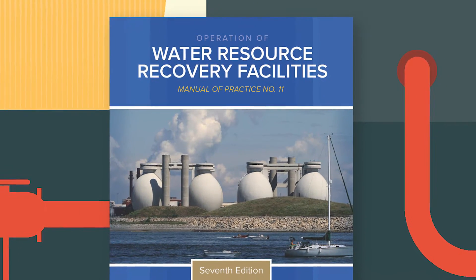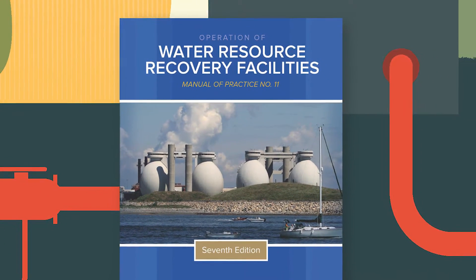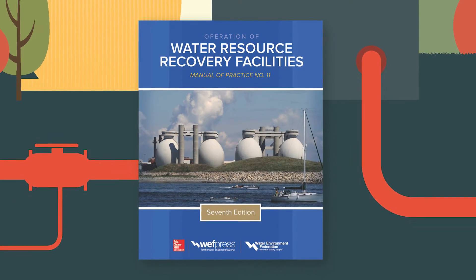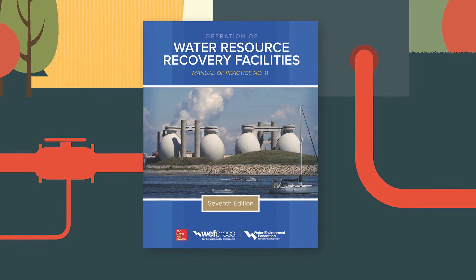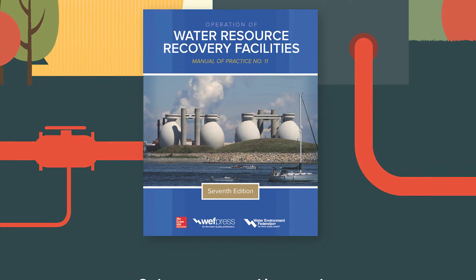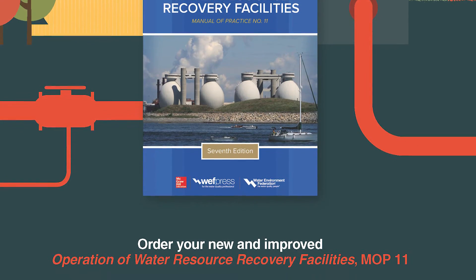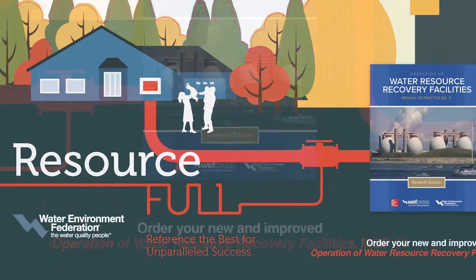Operation of Water Resource Recovery Facilities, MLP 11 is the one and only definitive resource. Now presented in a one-volume format, this how-to guide is the key to maintaining compliance, perfecting procedures, fostering equipment efficiency, and recovering valuable resources.